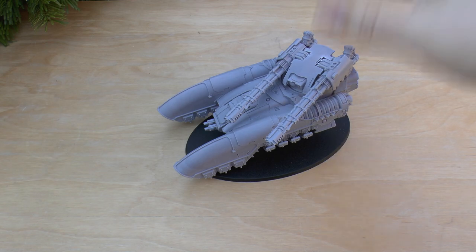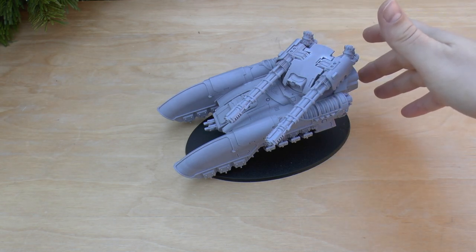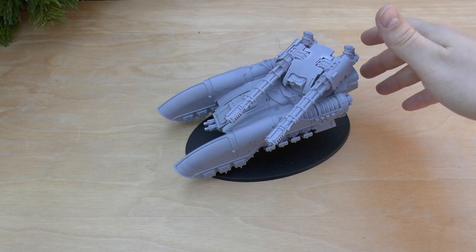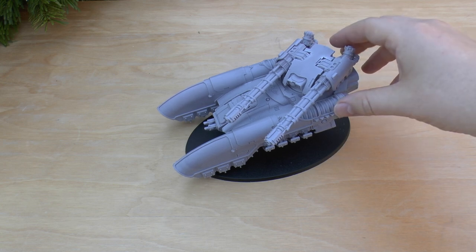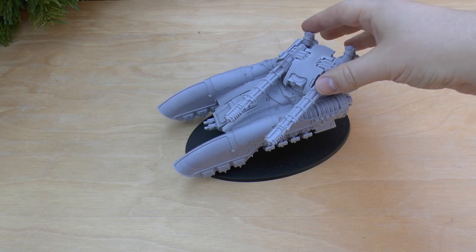Grav backwash: unless the vehicle has become immobilized, attackers suffer a minus two to hit in assault. That's pretty debilitating — minus two in assault.